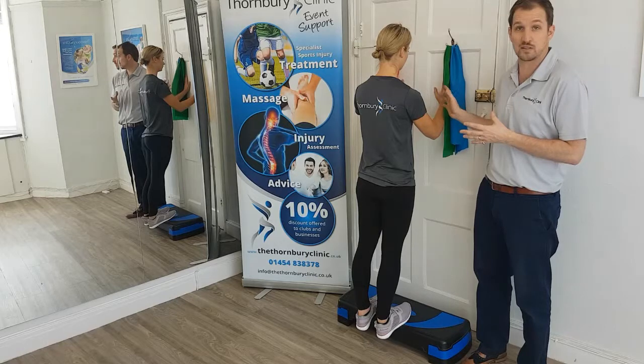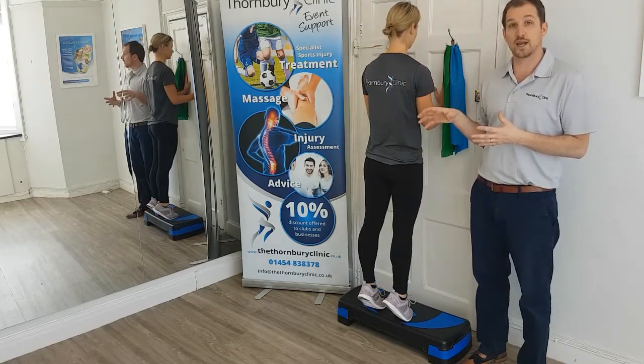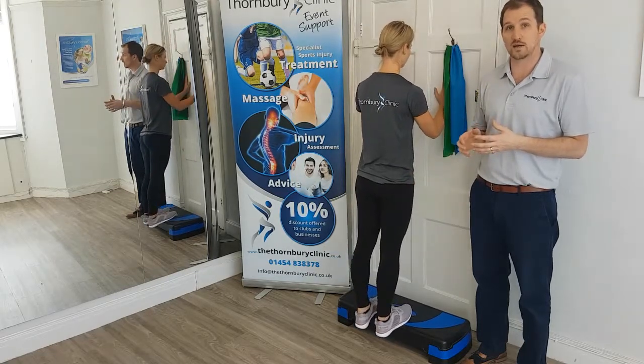Making sure she has lots of stability from the wall. She goes all the way up again, making sure she uses her full range, and then slowly lowers all the way down again.